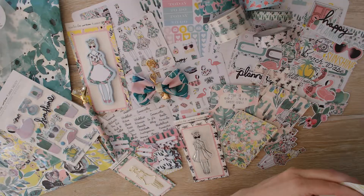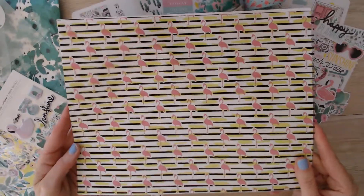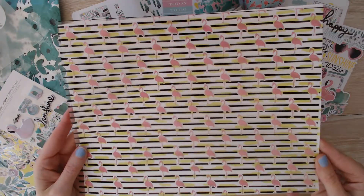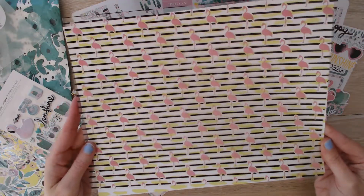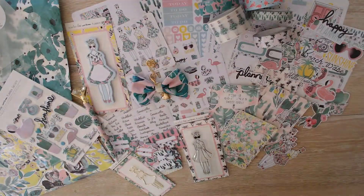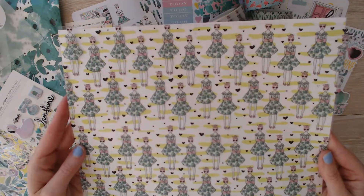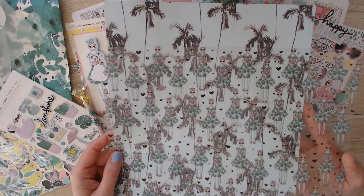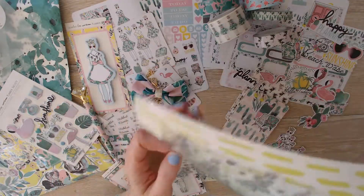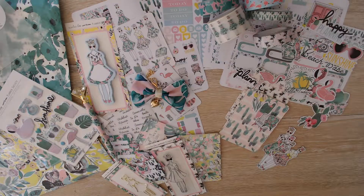And then there are two acetates — we have flamingos, and this paper adds a dimension but it's easier to see with white paper behind it, which I don't have with me right now. And then the pièce de résistance — the planner girl, again acetate. These are acetate backgrounds. So that is it for the May planner society kit.